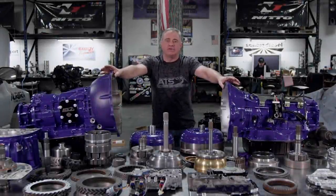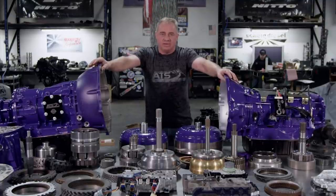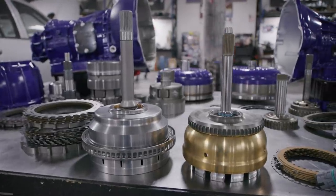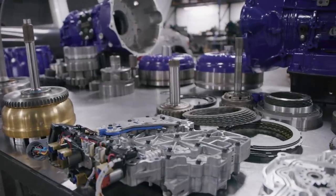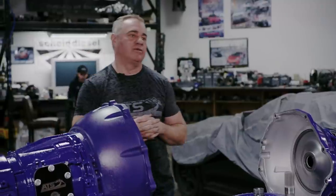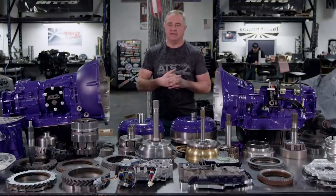I'm Clint with ATS, and this is the first of several series talking about installing an Allison transmission behind your Cummins. This has been a very long topic for years and years. As soon as the Allison came out in the Duramax, all the 5.9 and especially 6.7 truck owners have been yearning for an Allison behind their Cummins — and for good reason. The Allison is a great transmission.